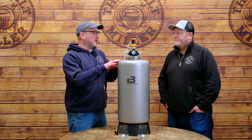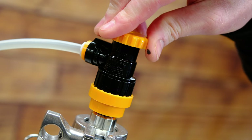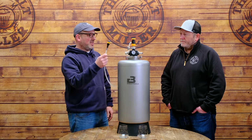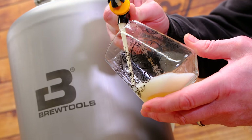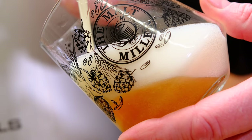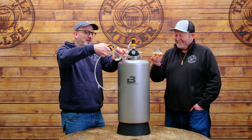To serve the beer from the Mini Uni, James has attached a Kegland flow control disconnect — a simple dial on top — with a party tap length of line. Pouring the beer, it's looking pretty bright despite having been moved from its fermentation spot. The beer has a beautiful head and good carbonation levels.